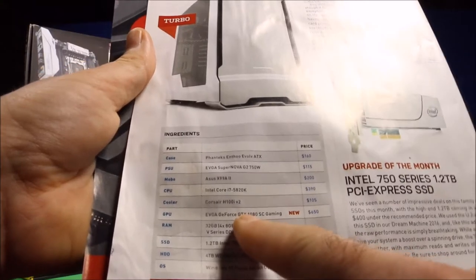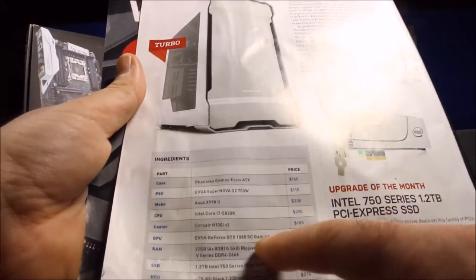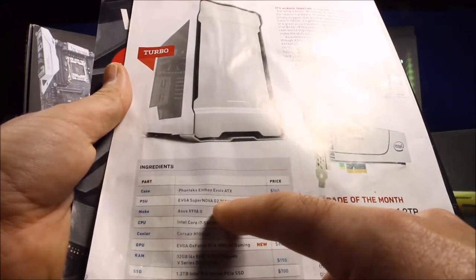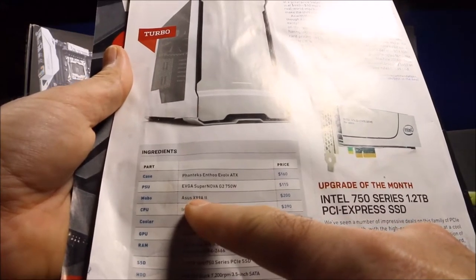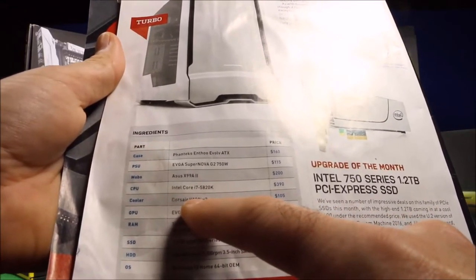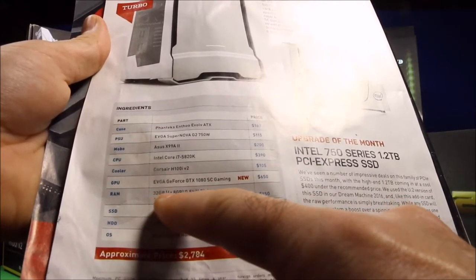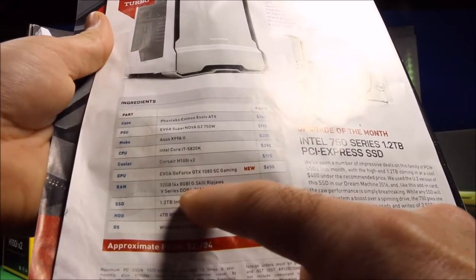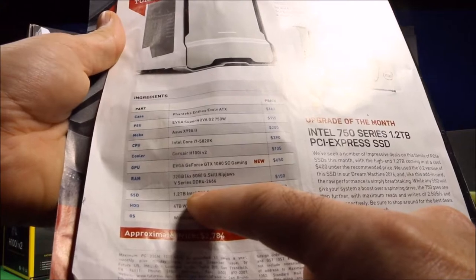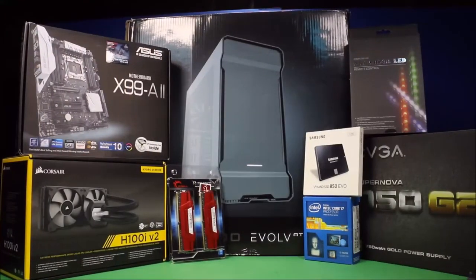I'm going to make a few differences: instead of using their GTX 3080 card I'm going to use my 970, because for my purposes right now that's fine. Most of the rest I'm staying with the same — the ATX case, the 750-watt gold power supply, the Asus X99-A2 motherboard, Intel Core i7 5820K CPU, the Corsair H100i V2 cooler. I'm changing the GPU to the 970, staying with the 32GB G.Skill Ripjaws V-series DDR4, and for the SSD I went with the Samsung 850 Evo 1TB. I'll also be putting in Windows 10 Home.